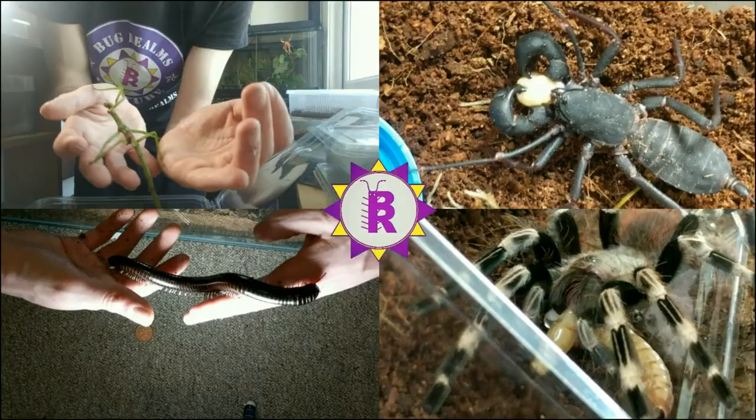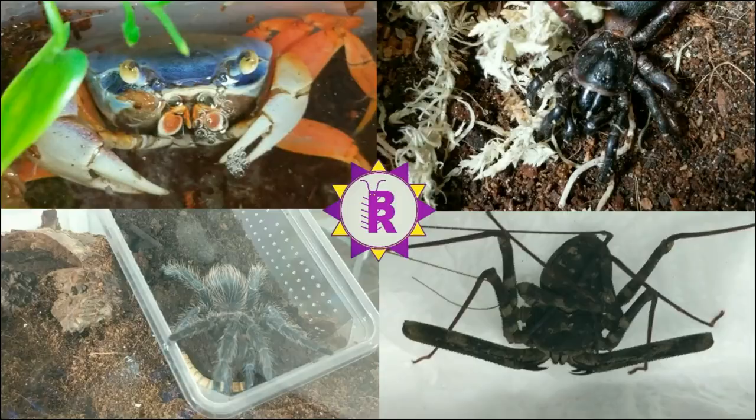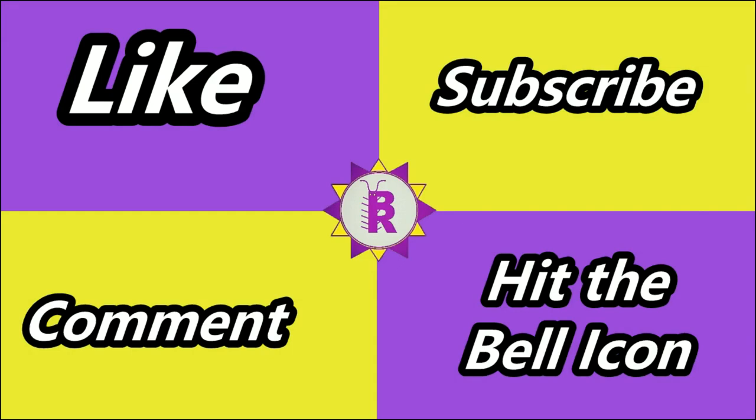Extatosoma tiaratum — hello and welcome back to Bug Realms! On this channel we like to discuss all things creepy crawly, so if that interests you please consider subscribing. Today's video is going to be all about the Extatosoma tiaratum, more commonly known as the Macleay's spectre or giant prickly stick insect.